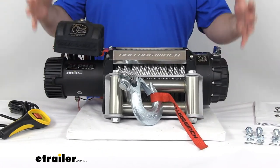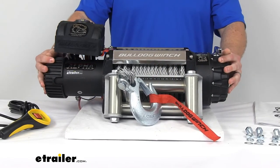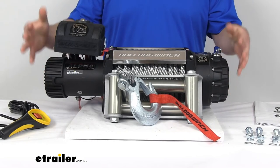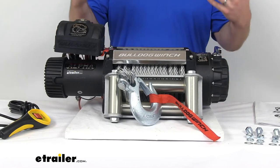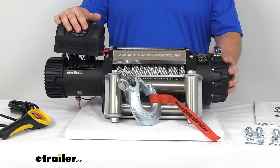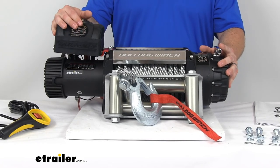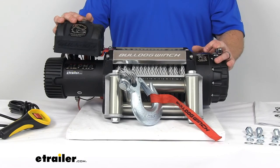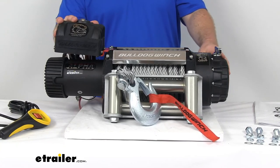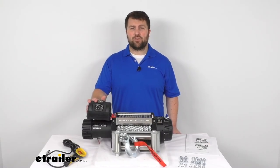So if you're looking for a heavy-duty winch that's going to help you get out of those tough situations, I think this is going to be a great option. This does come with a limited lifetime warranty on the mechanical parts and a three-year warranty on the electrical parts. It is going to hook right up to your vehicle's battery, so you don't have to worry about a separate power source. That's going to complete our look at the Alpha Series Off-Road Winch by Bulldog Winch. Again, I'm Michael with eTrailer.com. Thanks for watching.